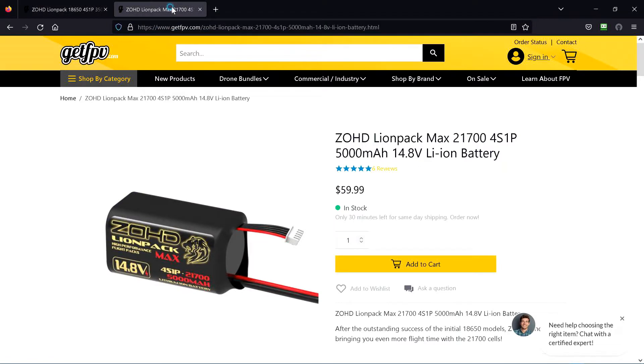I also have some of these. They're again 4S1P, but these are the 21700 batteries. And this is a 5,000 milliamp hour LiOn pack.